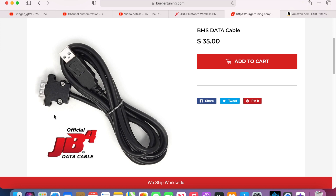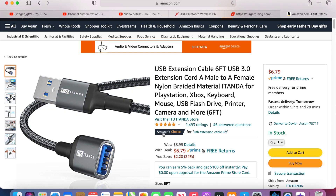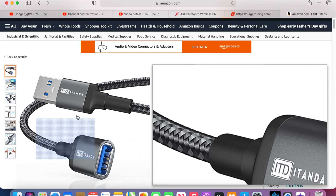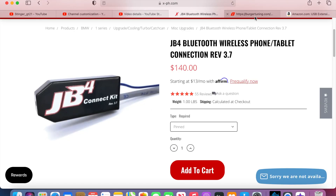Every time you want to switch maps, you have to do the same thing — plug it to your laptop and do that. Now, one workaround is to purchase a cable that's long enough and run it inside your car to the JB4. That way you basically don't have to get out — you can simply use your laptop from inside your car instead of having to get out.